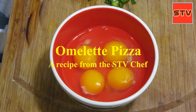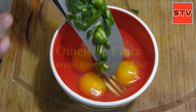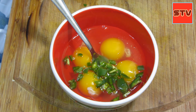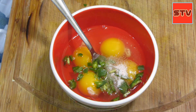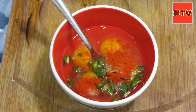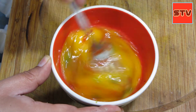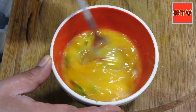For our egg pizza, I'm going to be using four eggs. I'll add some green chilies, a little bit of salt, and some Kashmiri red chili. I'll just whisk this. The number of eggs you use also depends on how big a pizza you want to make and for how many people — I'm making it for two people.